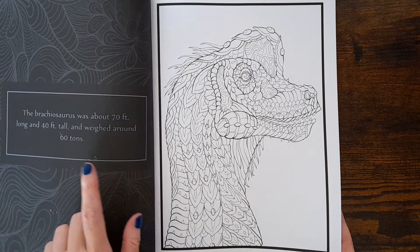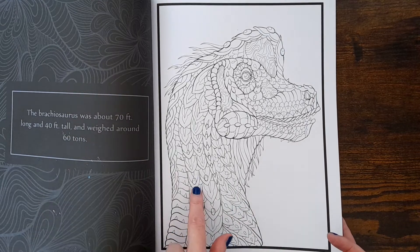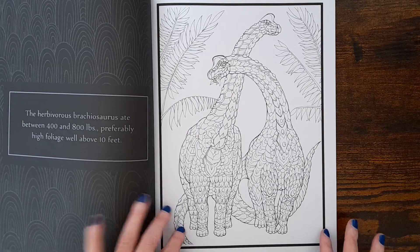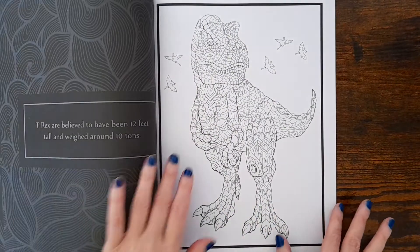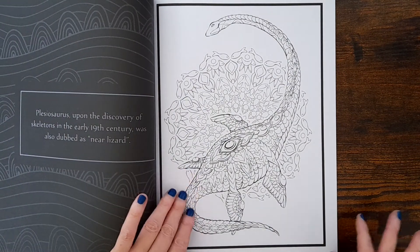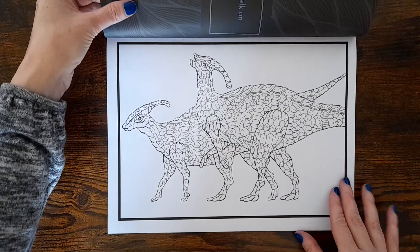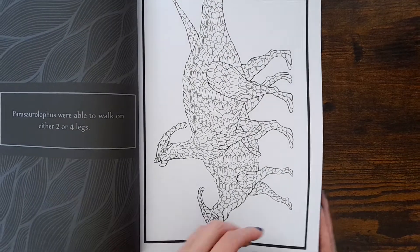I'm not quite sure, but there's a little bit of wording on the side — like a little fact about certain dinosaurs. I wasn't sure if they match the coloring page, but it looks like they do, because that one says 'herbivore' and those are herbivores, aren't they. I just like these pages, I just like it.